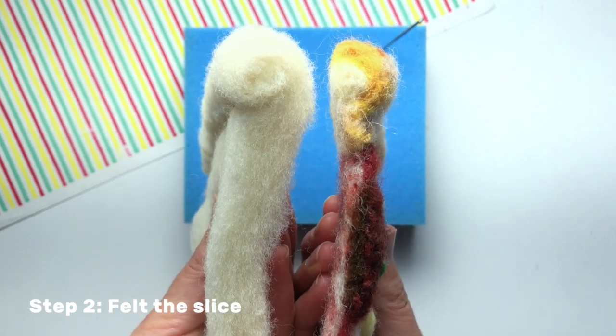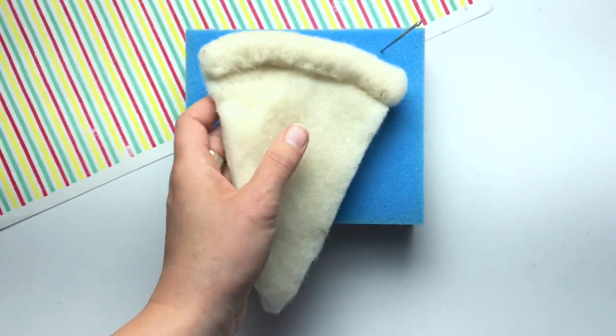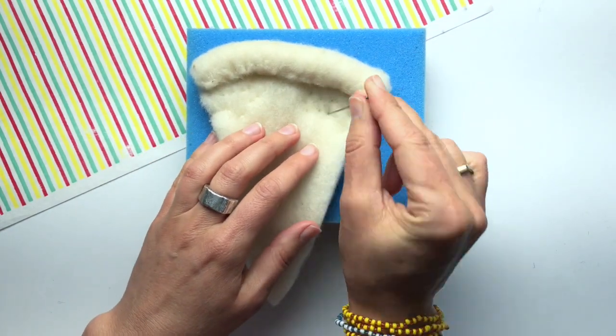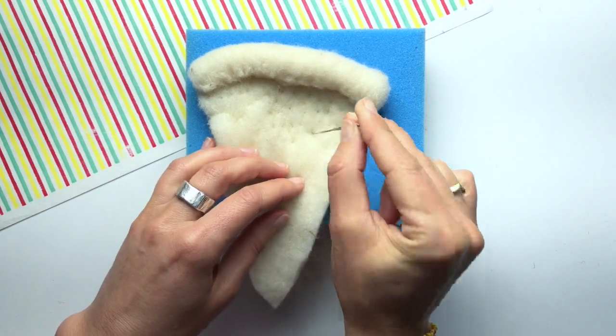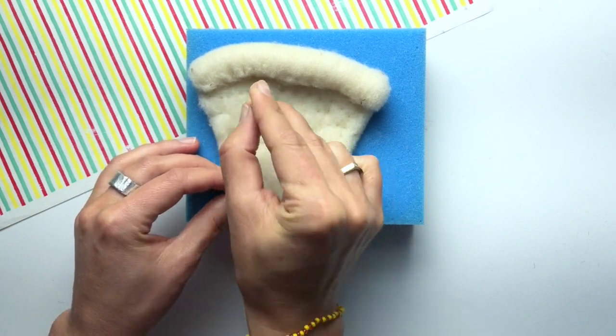When I compare my slice to a finished one, the crust looks pretty good but the main flat part of the slice is really puffy still. So now I'll use my felting needle and just stab straight through the flat part of the slice into the blue foam. I can feel my needle going through the blue foam as I'm stabbing it.